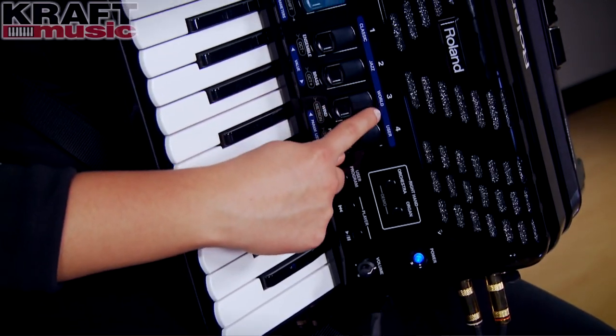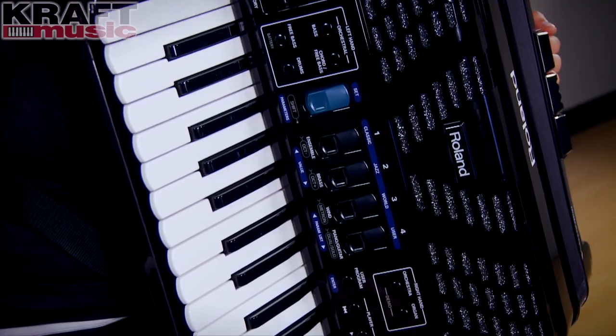You can access those 16 sets by these buttons right here that say 1, 2, 3, 4 — four different sets per button.